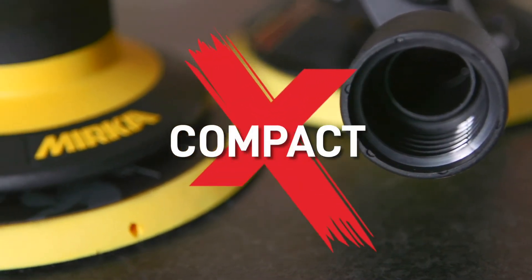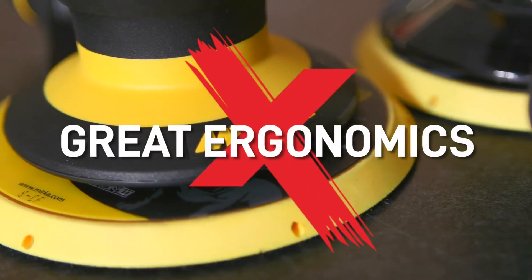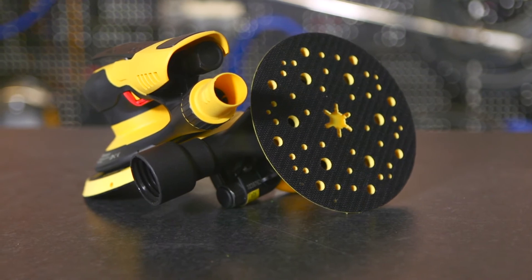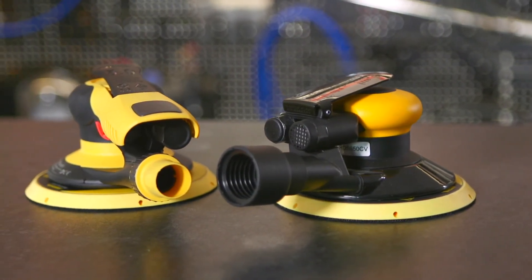Mirka is big on functional design, so whichever type of sander you go for it will be lightweight, compact, efficient and have great ergonomics. All models are comfortable to grip and easy to use, with a low profile design for increased manoeuvrability and precision.